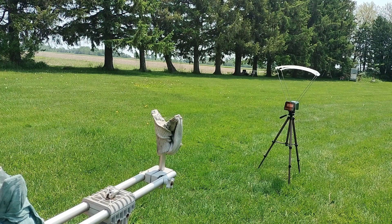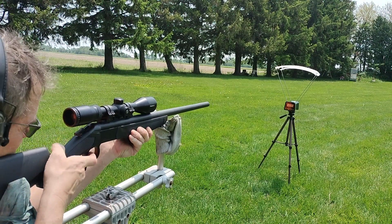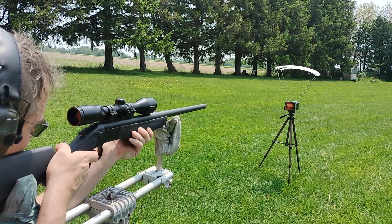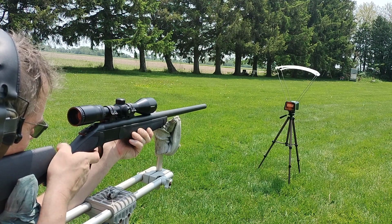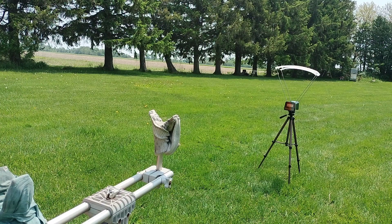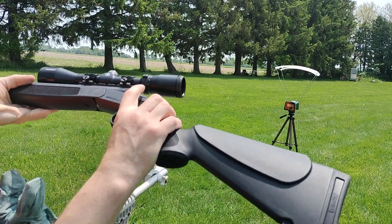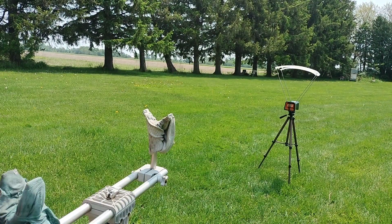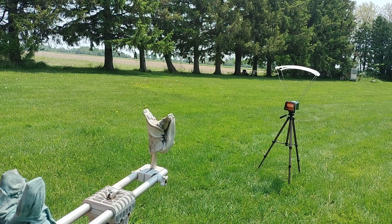I can't believe it didn't set that off. I don't know what I did wrong. Let's try it again. It's not working — it's definitely hitting the bottom of that scope. I don't know if you can see that, but there's a little silver mark where it's hitting the bottom of the scope. Damn it. Just a hair too much hammer on here.